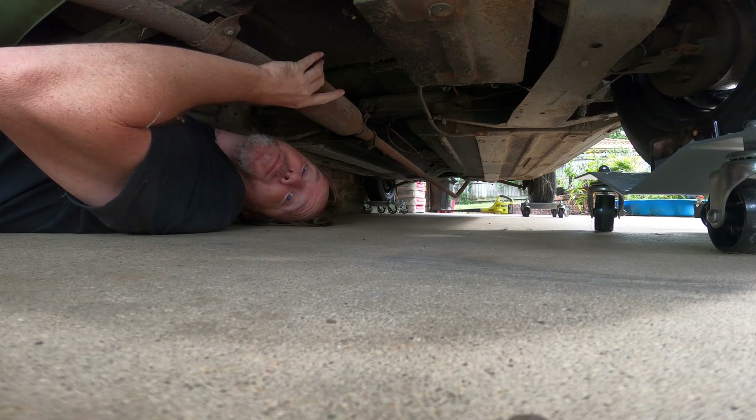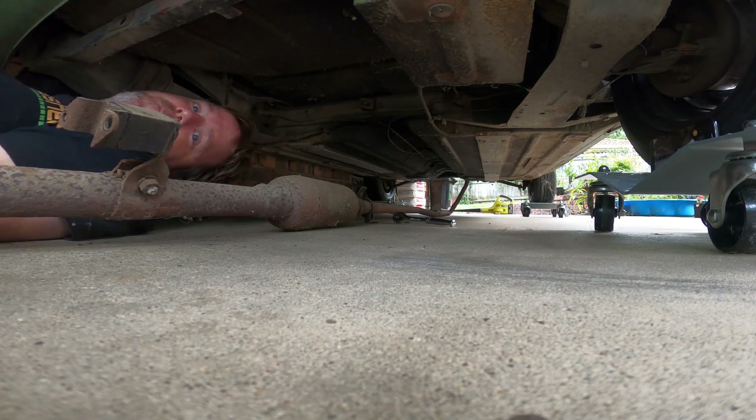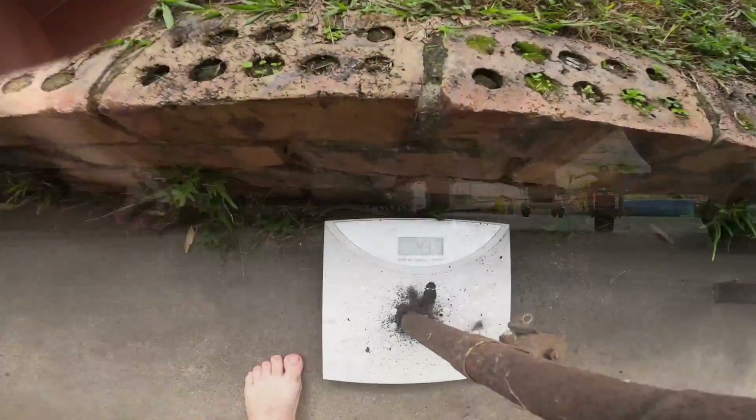There's a very good chance I won't be needing this anymore. That's four and a half kilos I won't miss.